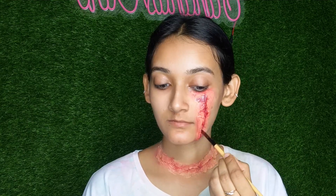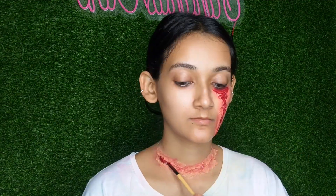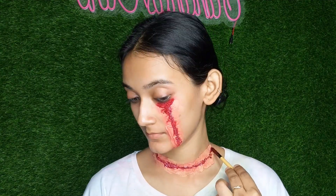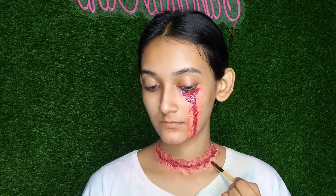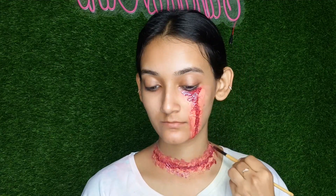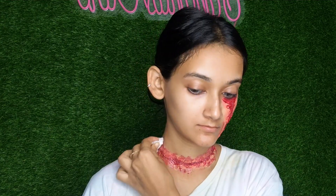I would like to add a very thick color, then add a little red and maroon, and then blend in the eyeliner. Finally, I apply food coloring as fake blood.